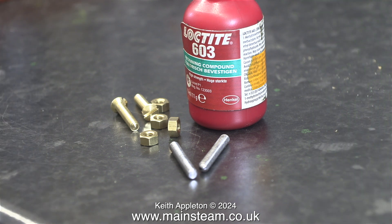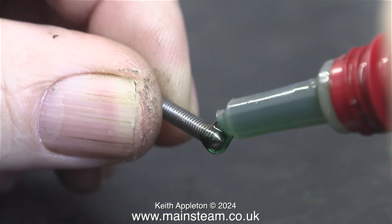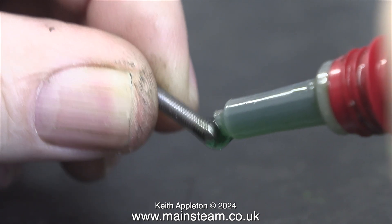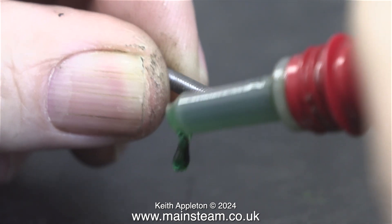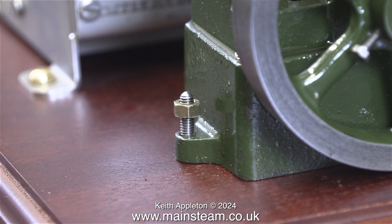Here's a collection of 4BA fixings — you can see the studs in the foreground. What I need to do now is permanently fix a brass nut to each end of the studs at the domed end. I'm using Loctite 603 — be careful with this stuff as it really does remove paint very well. At this point I'm well away from the baseboard and the engine. I allowed about 15 minutes for the Loctite to cure, then screwed the studs in place using a nut spinner.